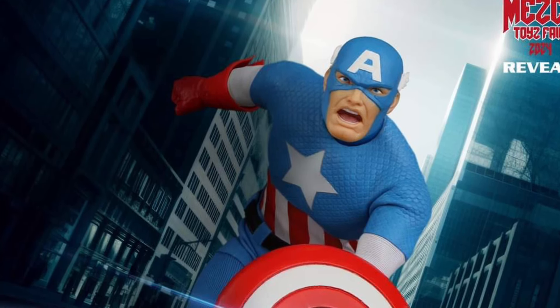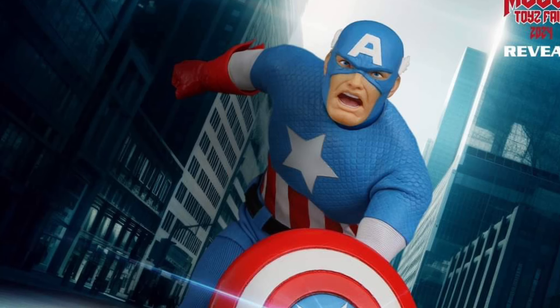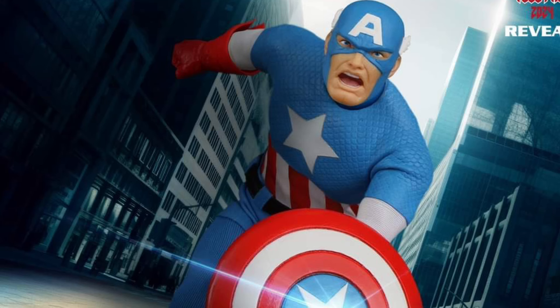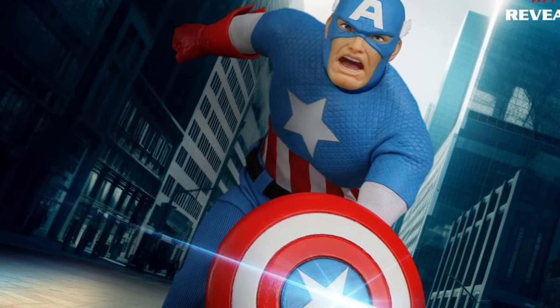Mezco Toys has revealed Classic Captain America. While this promo pic looks very vintage, I'm going to be very apprehensive moving forward buying Mezco Toys, to be quite honest with you guys. I'm going to go with the Diamond Select Captain America that's going to be like $30. I like the look of that one.